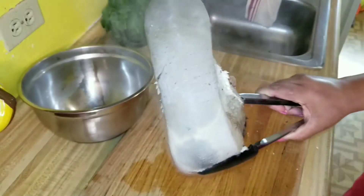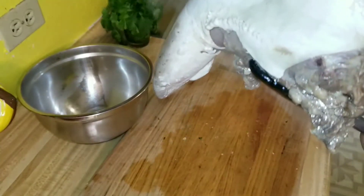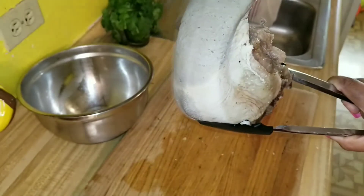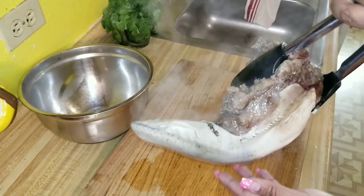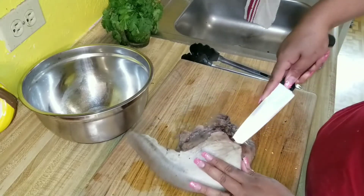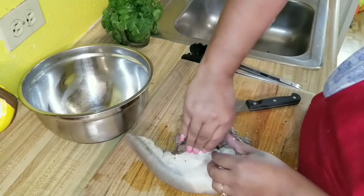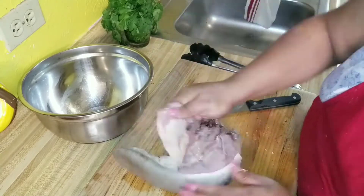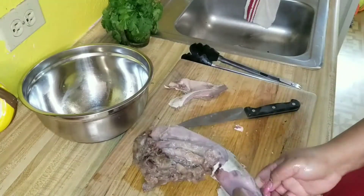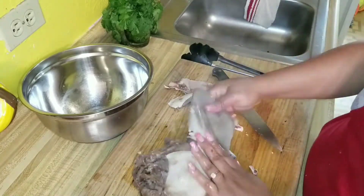It looks like a nightmare, right — like something out of a scary movie. It's a cow tongue, maybe that's even worse. It has a really really thick skin that you need to peel off. I'm going to show you how thick it is — it's kind of like the insole of a shoe. It even feels that way.